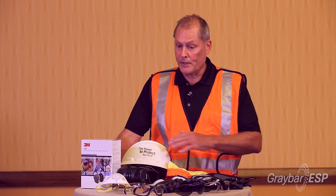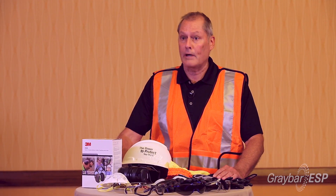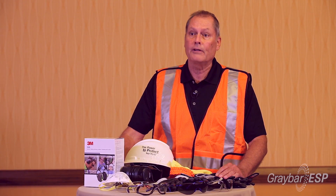For more information on these 3M products, contact your local Graybar representative or dial 1-800-GRAYBAR.